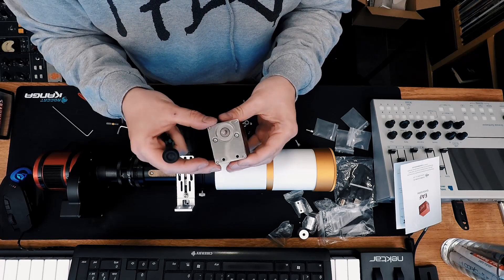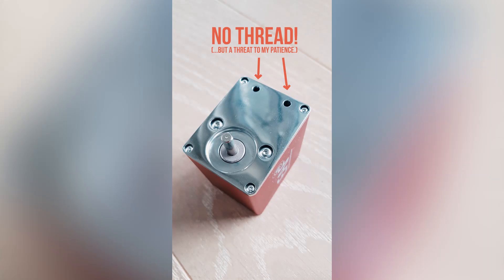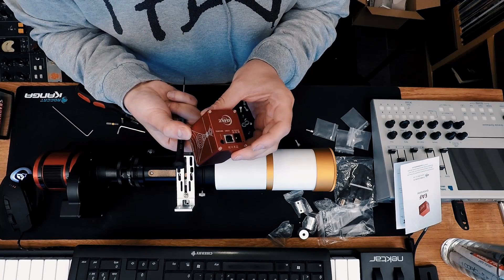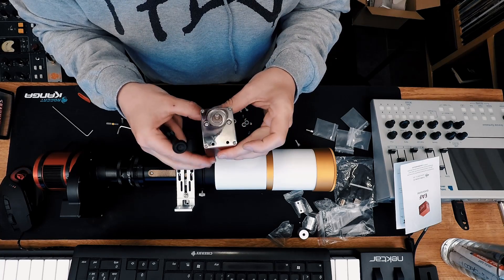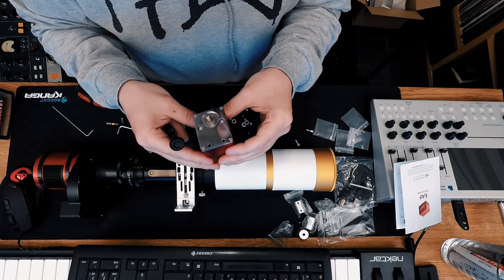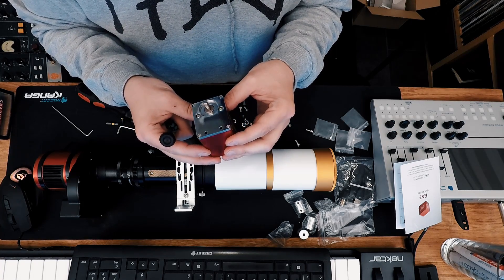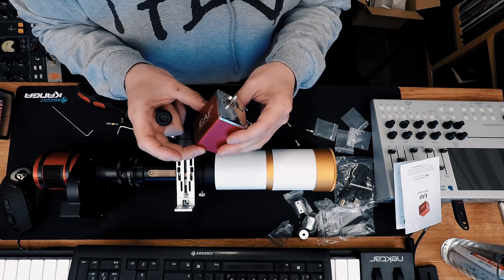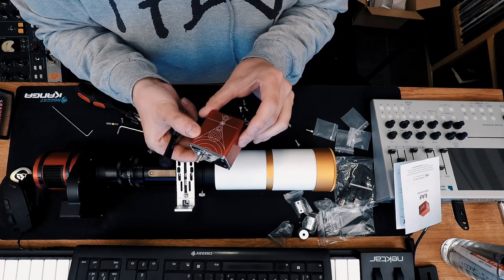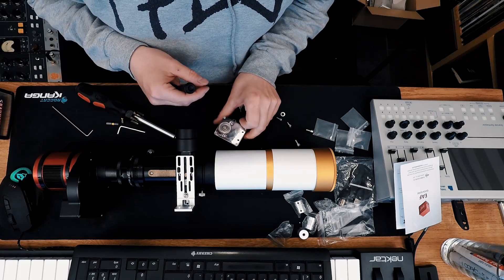The problem is there's no thread cut in the element that holds the screws, so there's no chance of getting a screw in there at all. ZWO — I hope you didn't produce too many of these, because this thing is basically unusable. I'm going to send it back, have a call with my dealer tomorrow, and see what we can do. I'll keep you posted — bye.